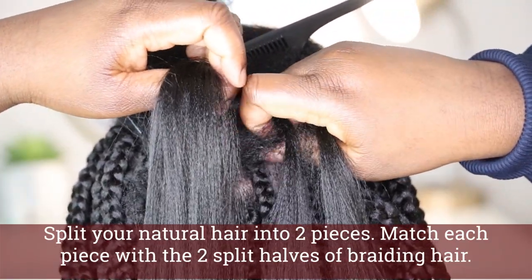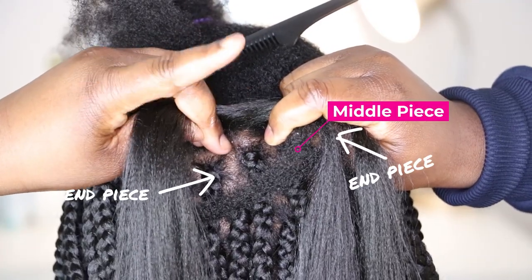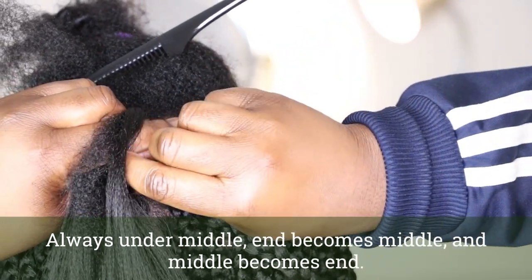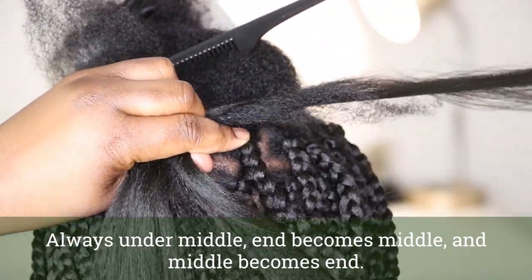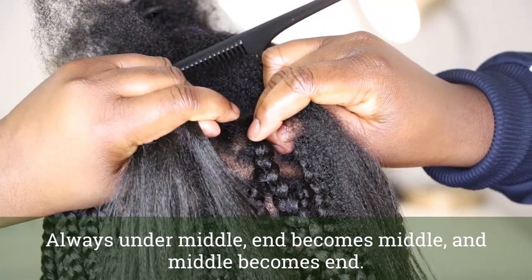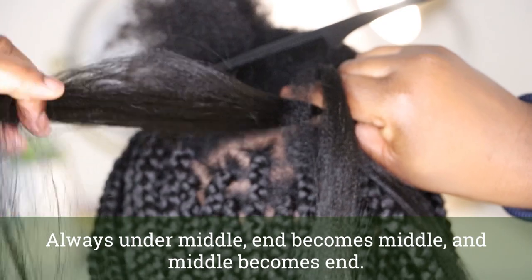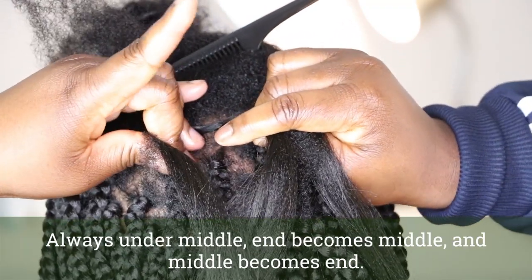I've matched the second half piece to the middle piece. So once again you can now see you have the end pieces and the middle piece. With my left hand first — because I'm right-handed — I'm going to go always under the middle. The end piece is going to become the middle piece by going in between my thumb and my index, and the middle piece is going to become the end. You can see I'm pulling taut here, but gently — still making sure there is enough tension. Once again, always under the middle: the end becomes the middle and the middle piece becomes the end.